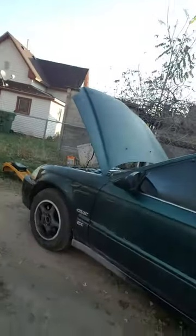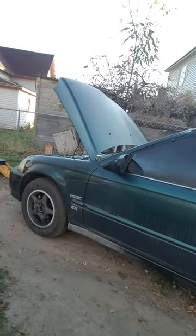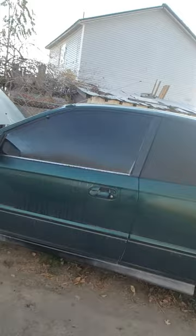Hi everyone, my name is Mikey and today we are going to be talking about a 97 Honda Civic that I have. I've had this thing for about 11-12 years, ever since high school. And this is her, the 97 Honda Civic. It's an EX model, two-door coupe, manual.